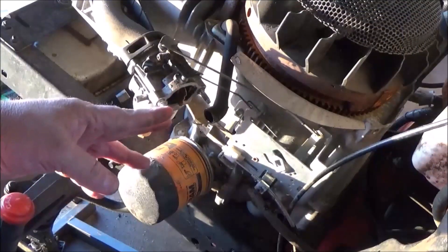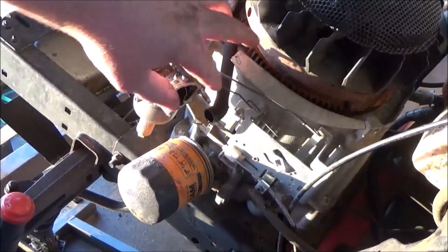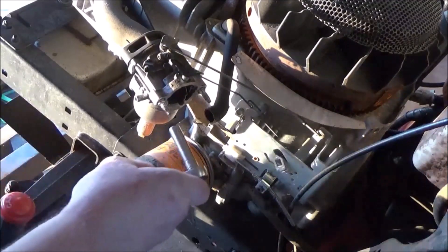These studs have five-sixteenth inch nuts built into them. So just go ahead and get a deep socket and remove these.